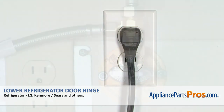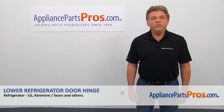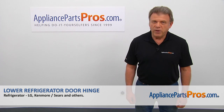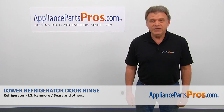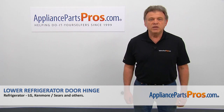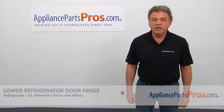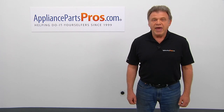Plug the fridge in, open the water, and check if there are any leaks. Thank you for being a part of another successful repair brought to you by AppliancePartsPros.com. For any of your future appliance repair projects, please check out our other videos available on our site, on Facebook, on YouTube, and on Instagram.